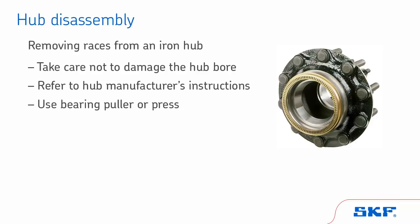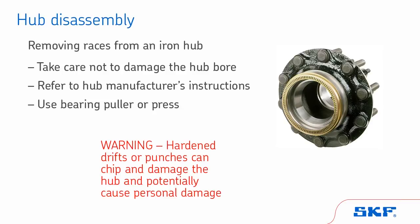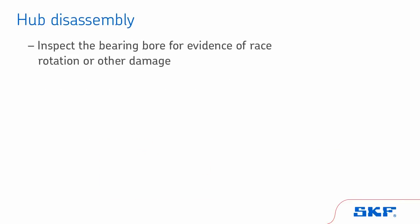A bearing puller or press are likely to cause damage. If these are not available, then a soft bar may be used. Warning: hardened drifts or punches can chip and damage the hub and potentially cause personal injury. Then, inspect the bearing bore for evidence of race rotation or other damage. Replace the hub if needed.